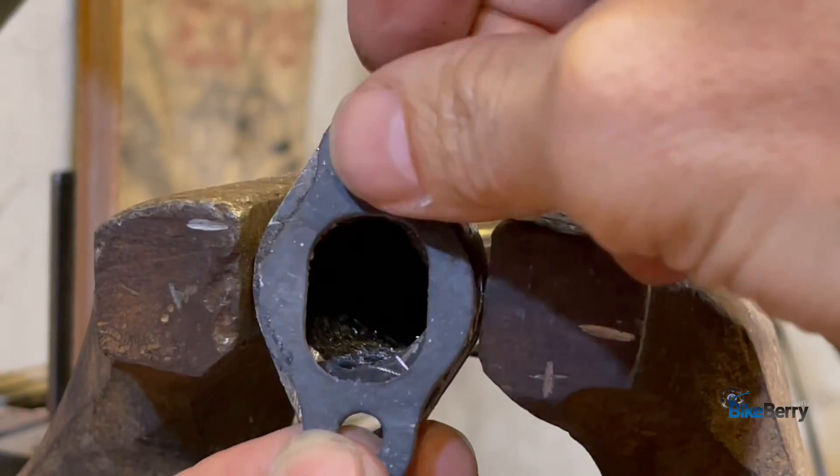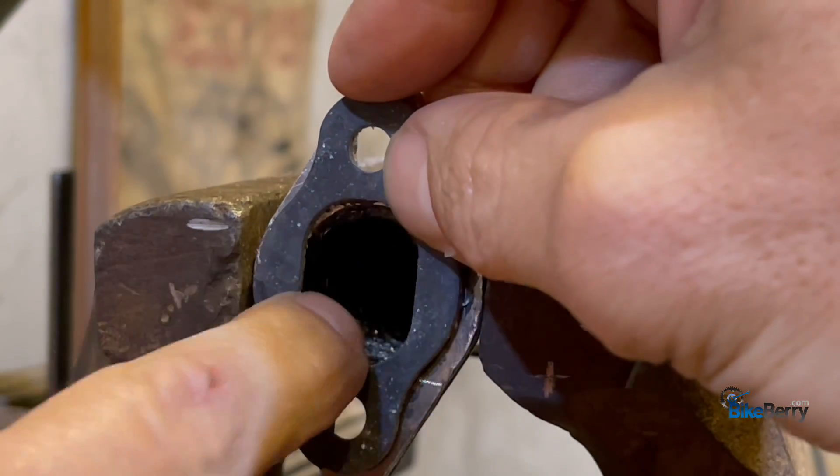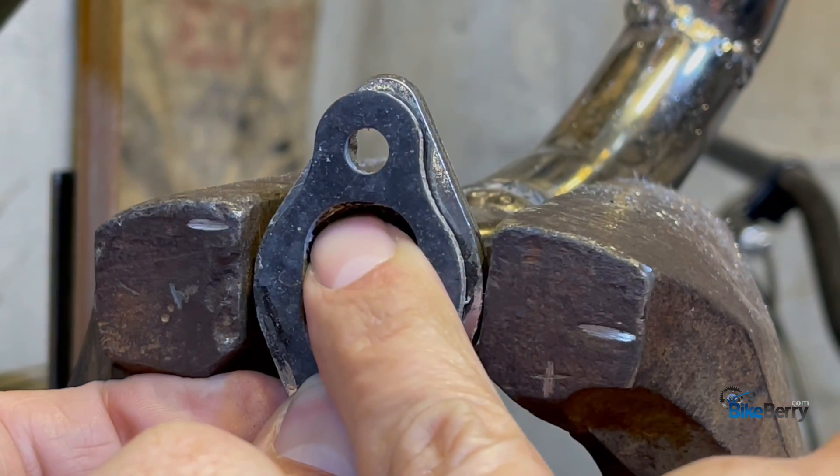All right, let's match up and see where we stand. Oh yeah, a lot better there — it's perfectly even. Awesome. You see up there — clean some of that up.